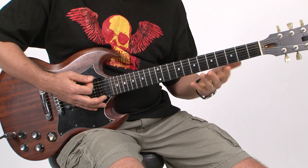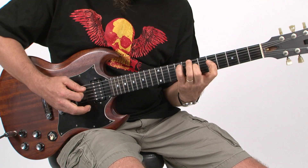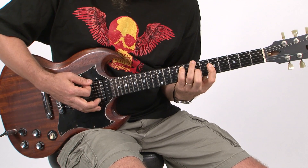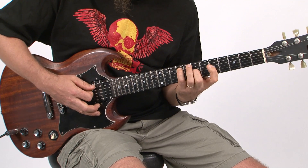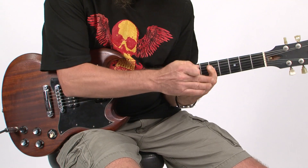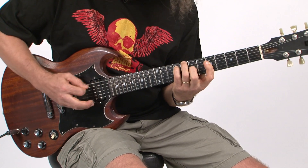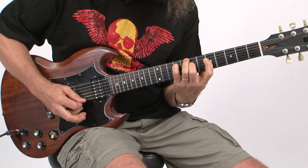This is where the main riff kind of starts, at around 26 seconds in the recording. He does that E minor 9 shape again. And then — this is a little bit of a stretch here — you get the ring finger going from B at the 7th fret on the low E string. And then he's still holding these notes. This time, the index finger bars across the top two strings at the 5th fret.